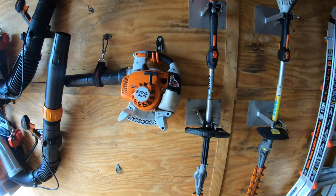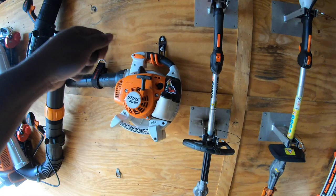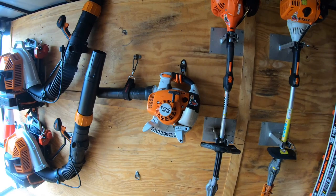Next, we have the Stihl BG86. I carry this because sometimes you forget to blow off that back patio — simple, grab it, go around back. Also useful for blowing off inside plant beds when doing cleanups. This little thing is awesome and really good when you need it.